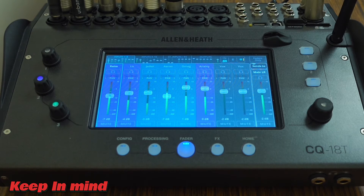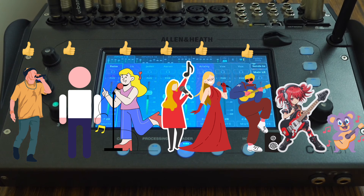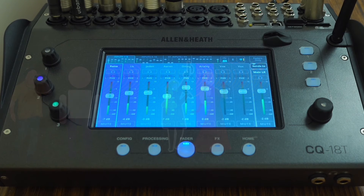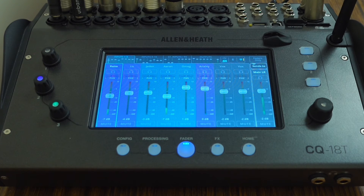A few things to keep in mind: the CQ mixer supports up to six CQ4U app users, meaning performers may have to share control of their mix. This isn't a huge issue for smaller groups, which this mixer is designed for, but something to keep in mind. Also, when connected to the mixer, the internet is unavailable, though mobile data does still work. This means lyrics and chord charts have to be saved offline if the performer doesn't have mobile data.